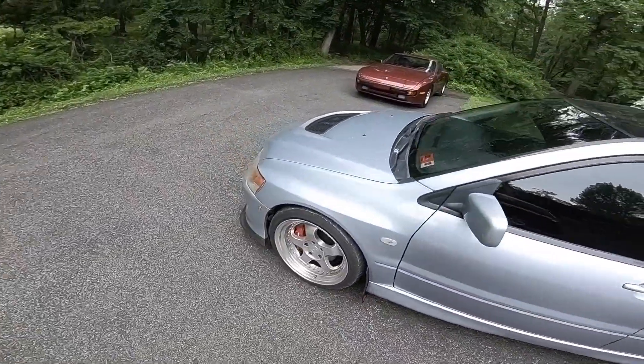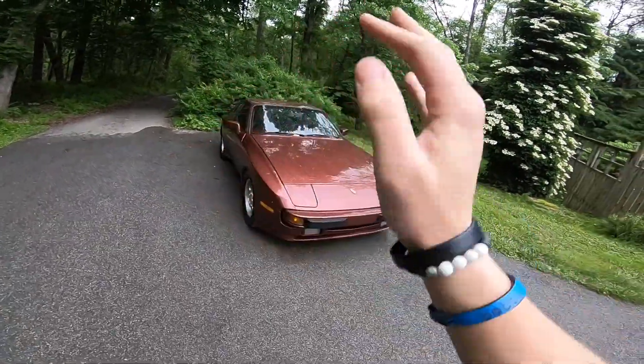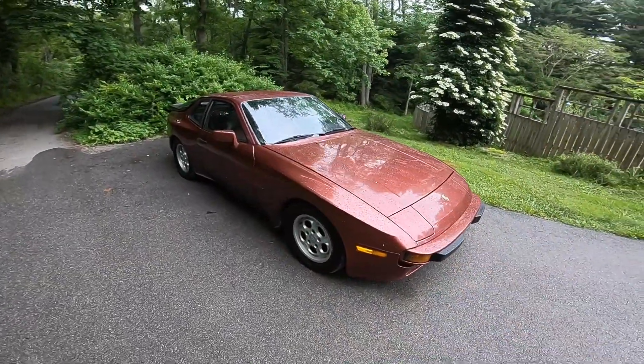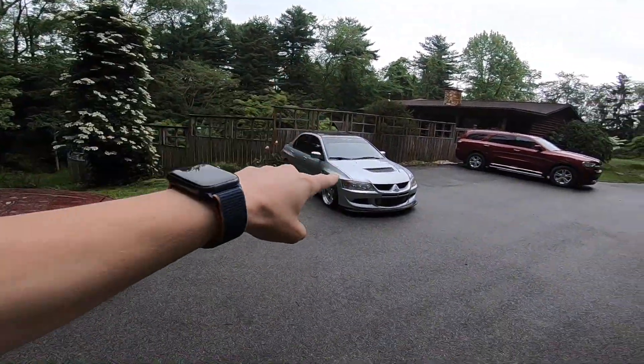Now that I've got the Evo back, I need to spend some time on that guy right there, the 944. This car — my dream first car. I would not have rather had anything else for my first car. Absolutely no regrets. I've heard so many people say they wish they still had their first car, so I want to keep it forever. In order to keep it forever, I obviously need to take incredibly good care of it — properly maintained, properly cleaned, and sadly, not driven every single day, which I've been doing with the Evo being troublesome.